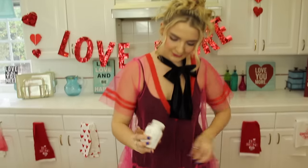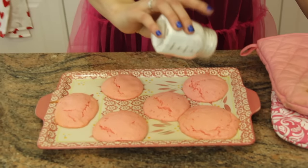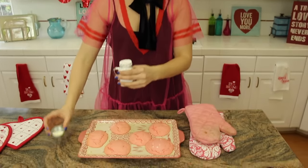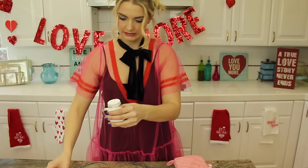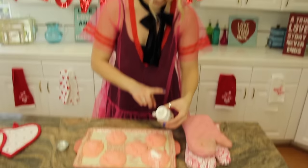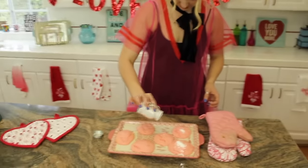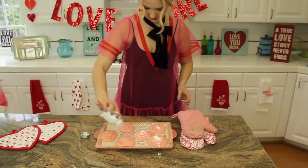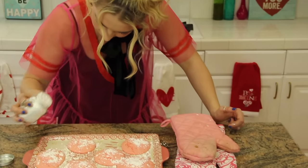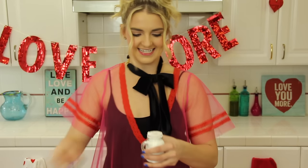We get to sprinkle with powdered sugar. Well, if it would come out, that would be nice. It's supposed to sprinkle on. There we go — sprinkle. If you like sugar like me you can put it on. Ta-da, and that's it. Easy as that.